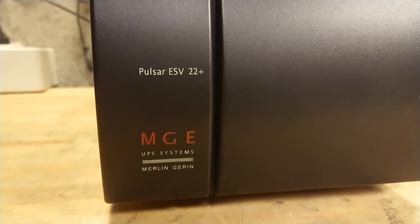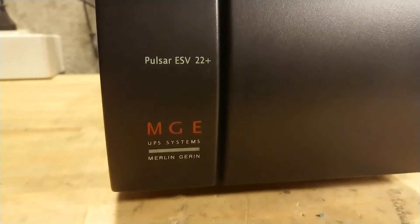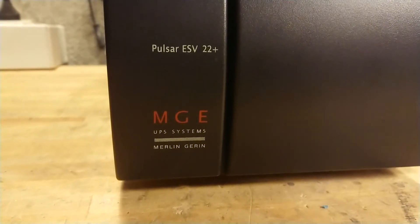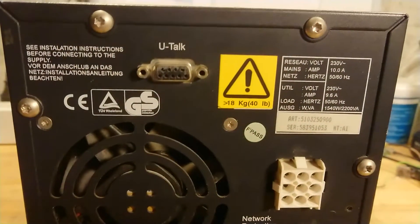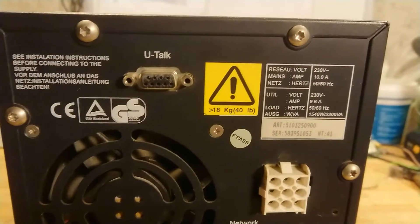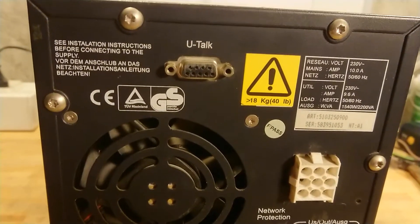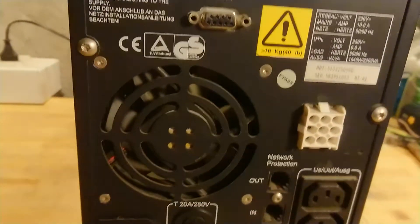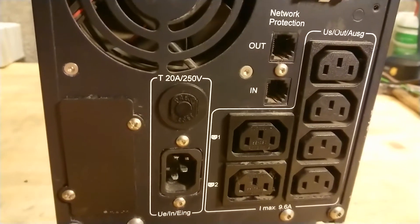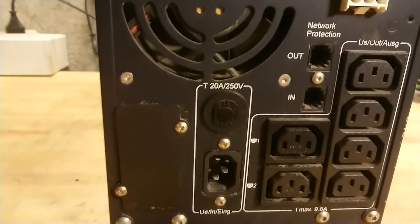Here we can see the model number. It's a Merlin Chirin Pulsar ESV 22+. The 22+ is the kVA rating, which in this case is 2.2. If we take a look at the back of the unit, you can see the marking plate. It's rated for 2.3kW input. There is a serial port, probably some Merlin Chirin protocol. It has network protection input/output, then six outputs and a single input with a small circuit breaker.